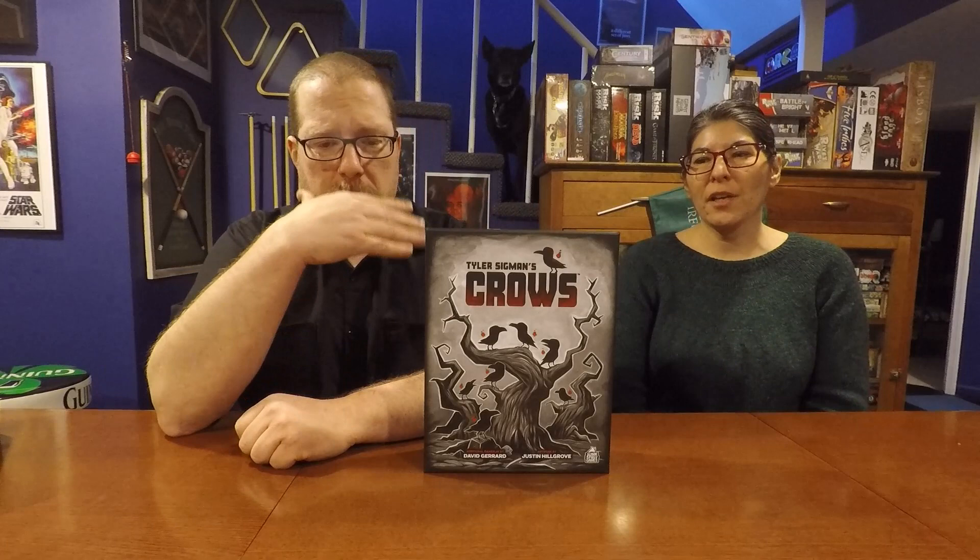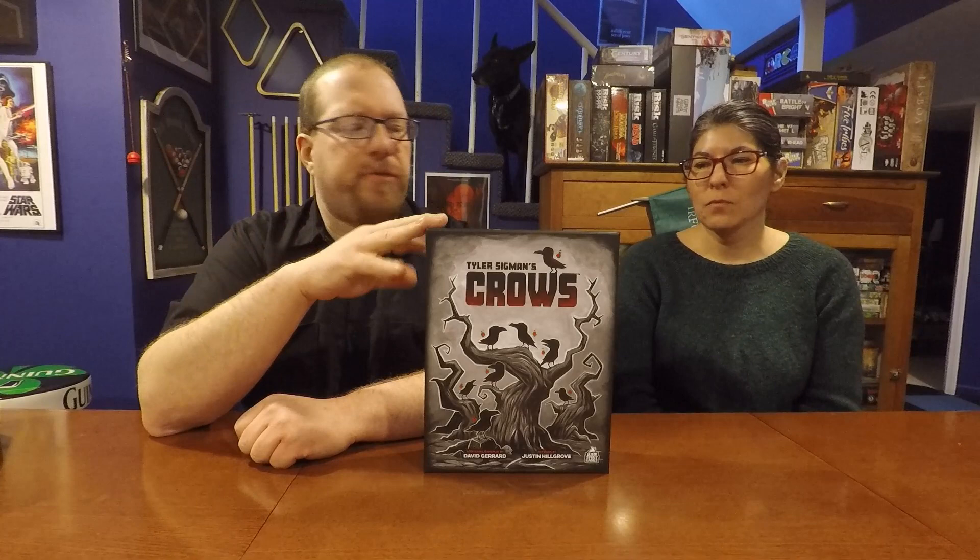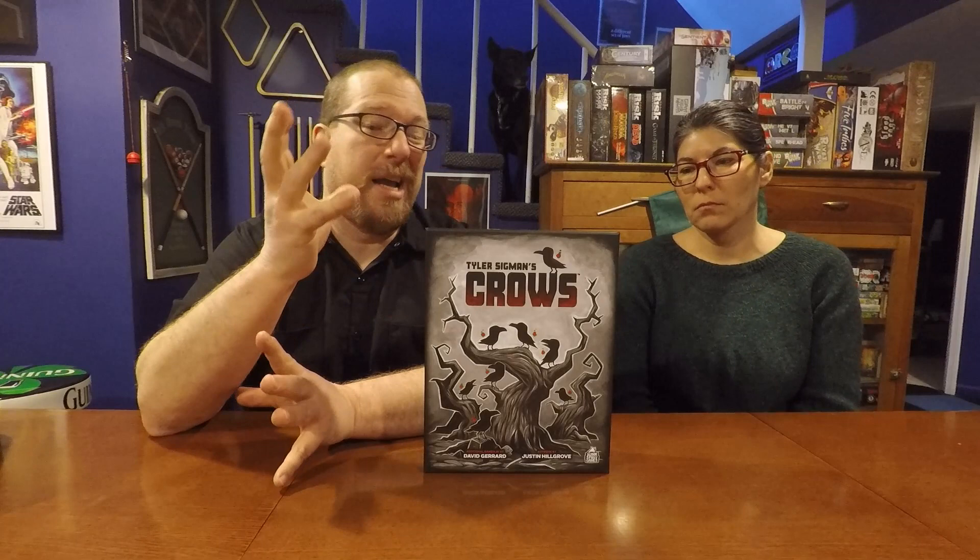As for the two to four players, we've played at every player count and it scales really well. I like it at two, at three, and at four players. Neither of us can think of a player count that's overtly the best or overtly the worst — it's enjoyable at all of them.